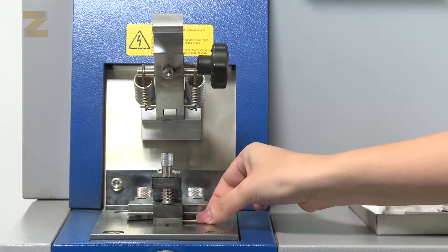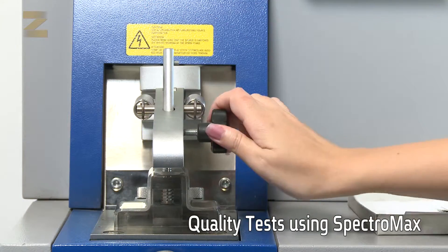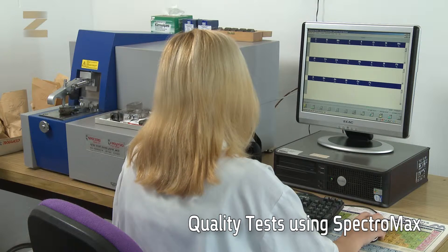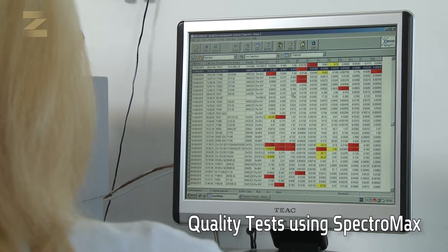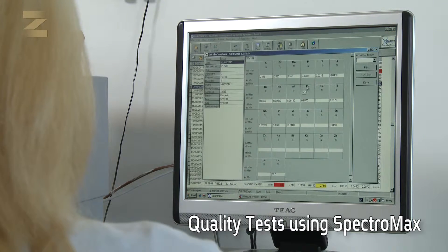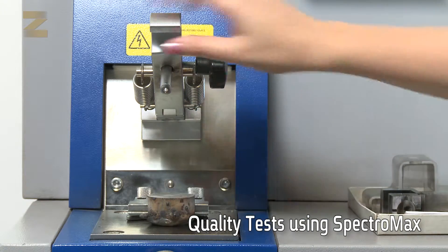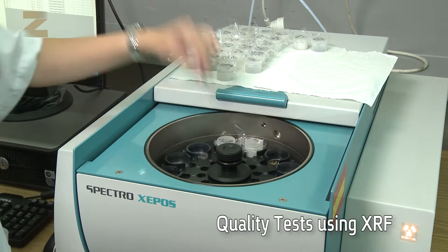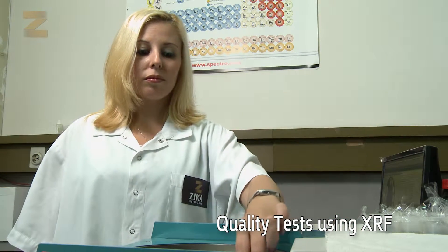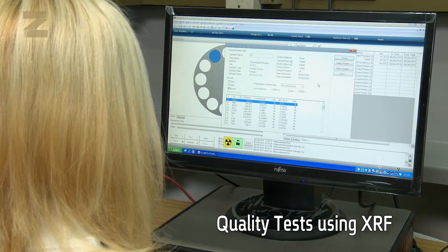The Zika company conducts strict quality tests on each electrode, starting from tests using the Spectromax device which breaks down the material into atoms to inspect the chemical composition of the raw material used for the production of electrodes, and for testing the weld material after the production of electrodes. In addition, the XRF device, which is based on X-rays, is also used for testing the quality of powders and adhesives used for electrode coating.